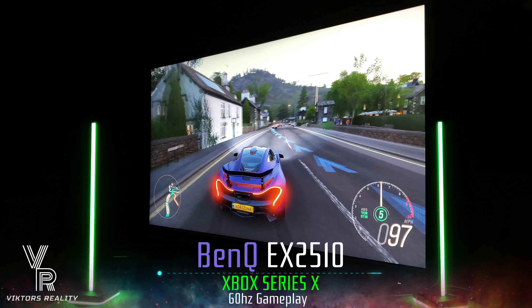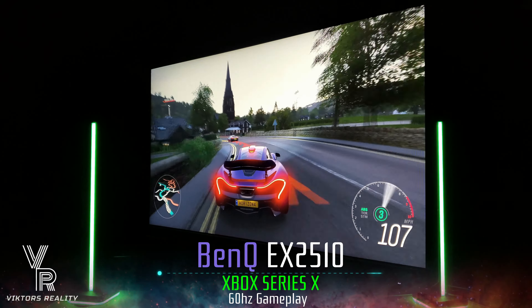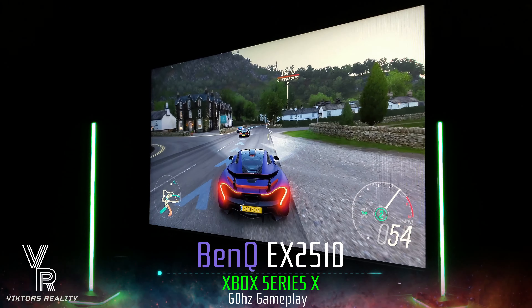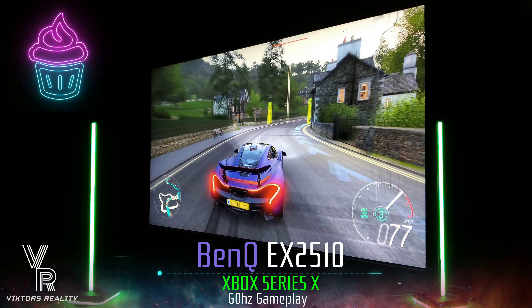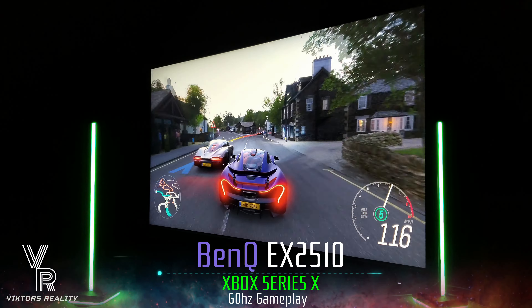It retains so much information from the side, and this is at an extreme angle — not even directly on the side, but more to the right, about three steps to the right. Nobody really plays like this, but look how much information the picture still retains, while still looking contrasty and punchy.